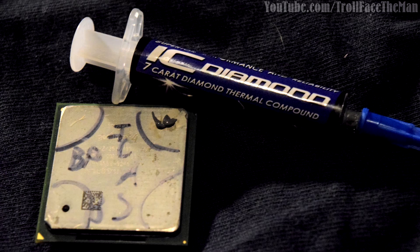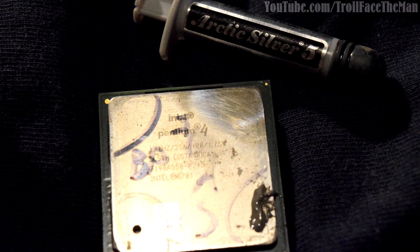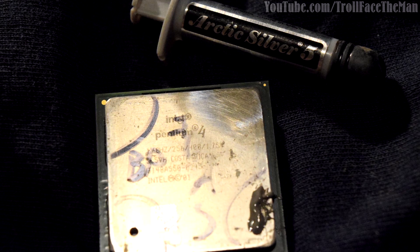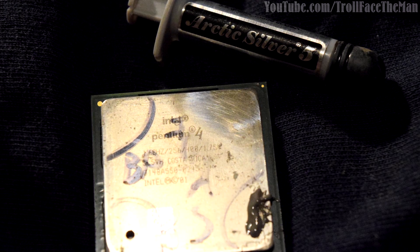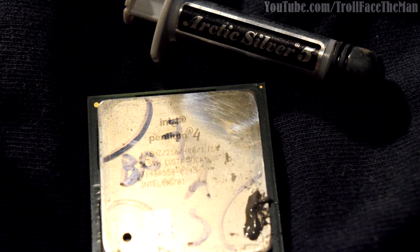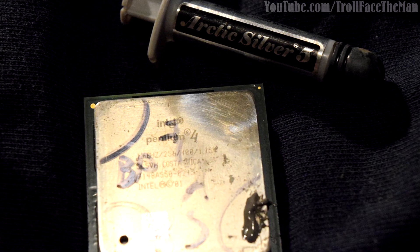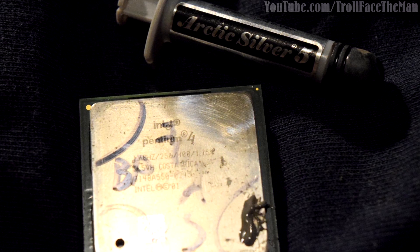First up, the IC Diamond. I did a moderate dab on the heat spreader and then rubbed it 100 times. Next up is the Arctic Silver 5. You might notice that the IC Diamond corner is pretty polished but also has significant new scratches. Should I stop the test right here and just conclude that my theory was wrong and that IC Diamond scratches heat spreaders like mad? Not so quick — there is a reason I found this likely happens, and it doesn't have to do with the IC Diamond compound itself.